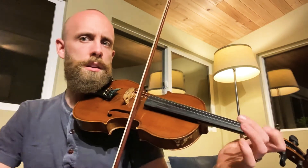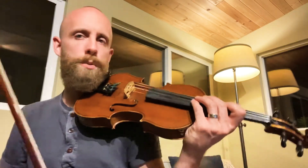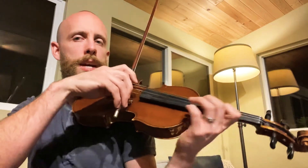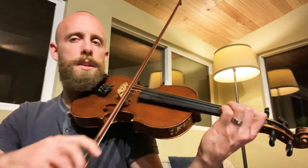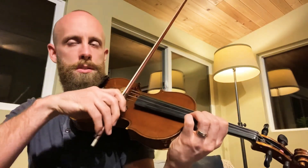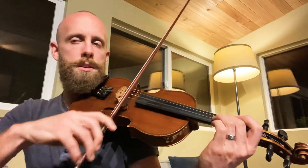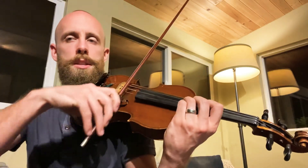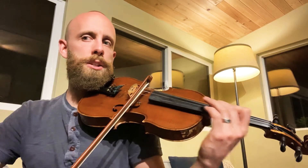Oh no, I'm wrong — sorry, it's first position at measure 140. And then third. Then first. Same thing first. Same thing first, and then third. And then first. This is fourth. And then C sharp.